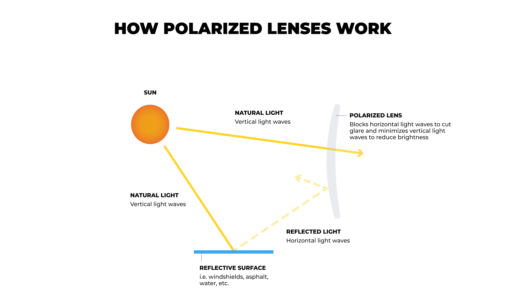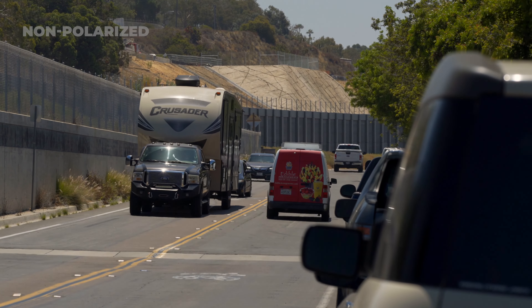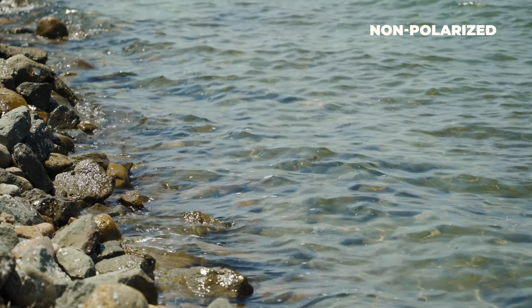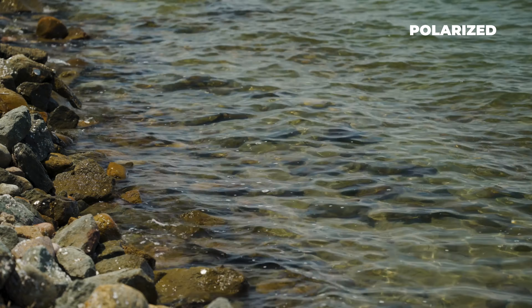Let's start with polarized. What is a polarized lens? It's a lens that has a filter that cuts light on the horizontal plane, because that is where the majority of reflected light exists — light bouncing off of other objects: the asphalt, other vehicles, windshields, the water especially, snow. This is a really good lens feature for your everyday sunglass pair, because in the optical world a polarized lens is going to be a dark lens. It may not be the best lens feature for every sport or every condition.